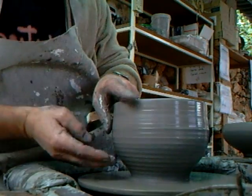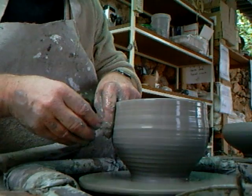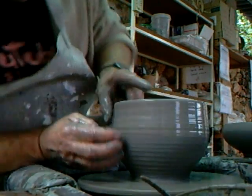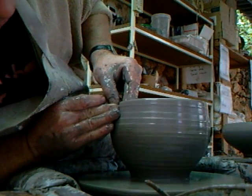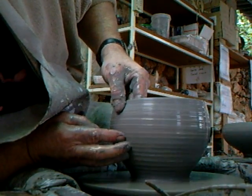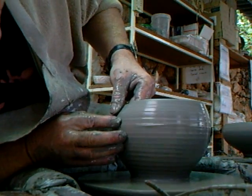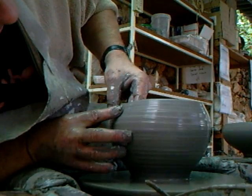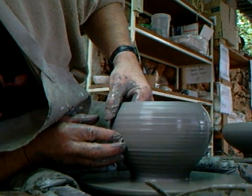Got a little dry spot on the inside there. If you get a dry spot and you're lifting and it suddenly gets dry on you, you need to stop and give yourself some more water, because if you don't, you'll lose the pot — it'll catch on your hand and drag, and then it'll pull the pot off centre. So as you can see, this bowl — I'm just manipulating it and getting it rounder and rounder.